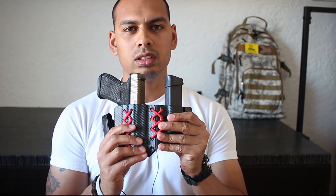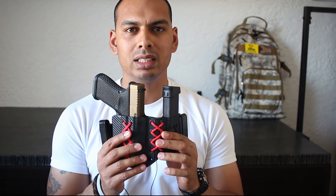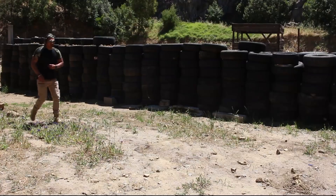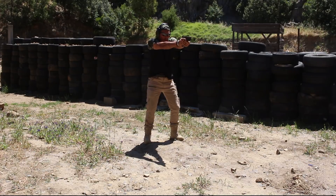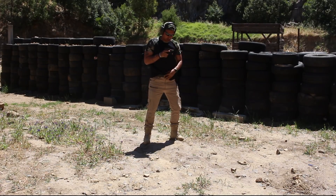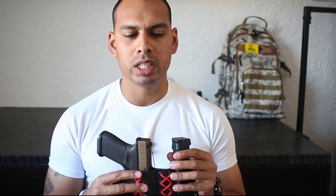Hey guys, welcome back to the channel Everyday Carry for the Everyday Guys. We are in week two of Holster Review Month and this week we're going to be looking at Sniper Gear's appendix inside the waistband holster. This is the one a lot of people have been talking about — it's been getting a lot of attention on social media with its paracord webbing. We're going to be looking at it in my usual fashion: concealment, comfortability, and retention, plus buyer's guide things to look out for when you buy the holster.